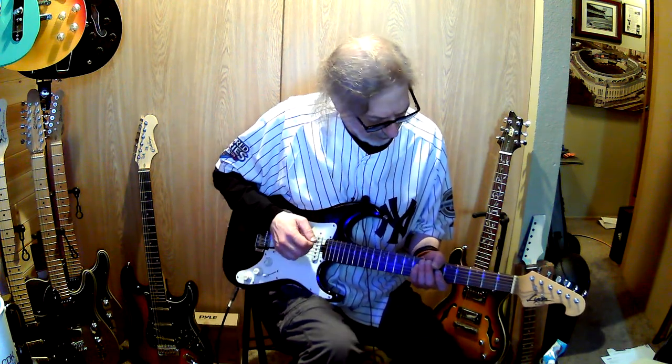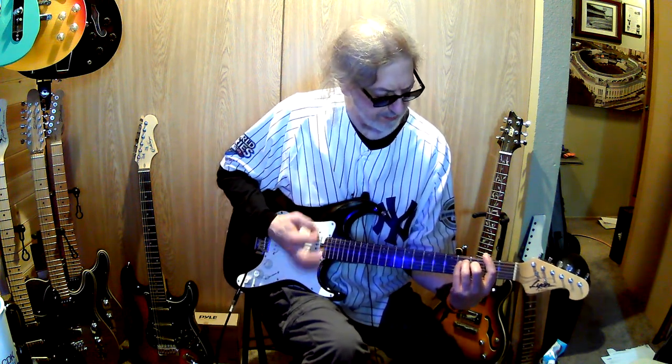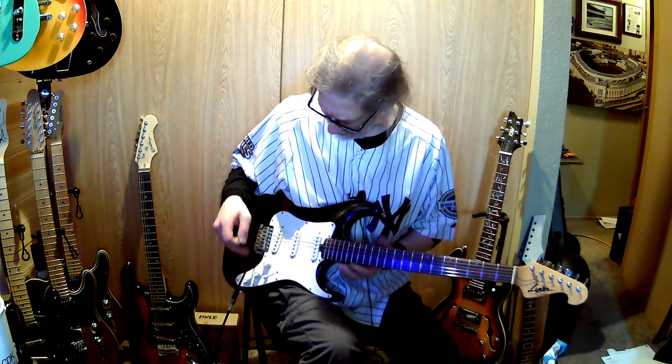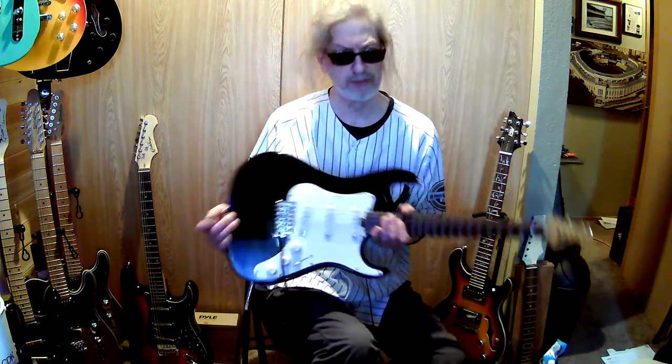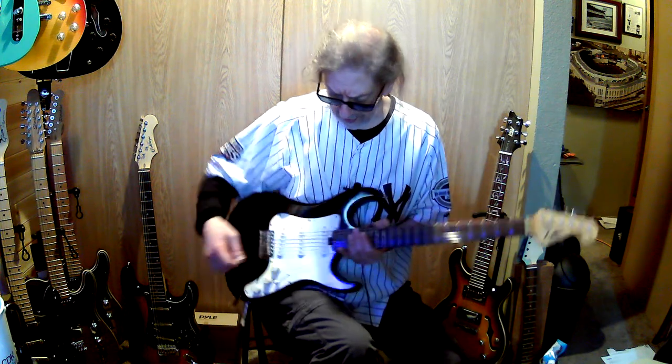The only problem I found with it so far is that it's going out of tune a little too much. I don't know if it's the strings or the nut — it's almost like this thing was brand new and nobody ever broke the nut in yet. That's what I'm thinking.